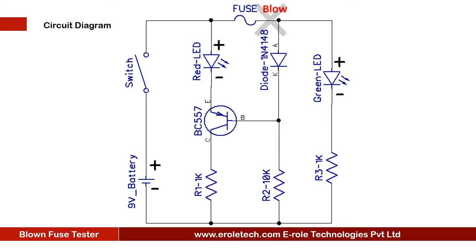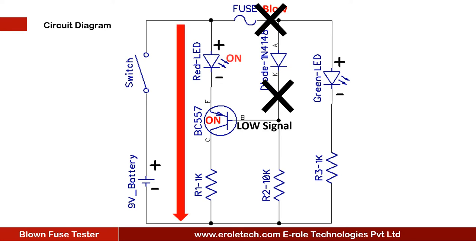When the fuse blows, the transistor will get a low signal at its base and turn on. When the transistor turns on, the red LED will glow. In this case, the green LED will not get current to turn on. The red LED indicates that the fuse is blown.